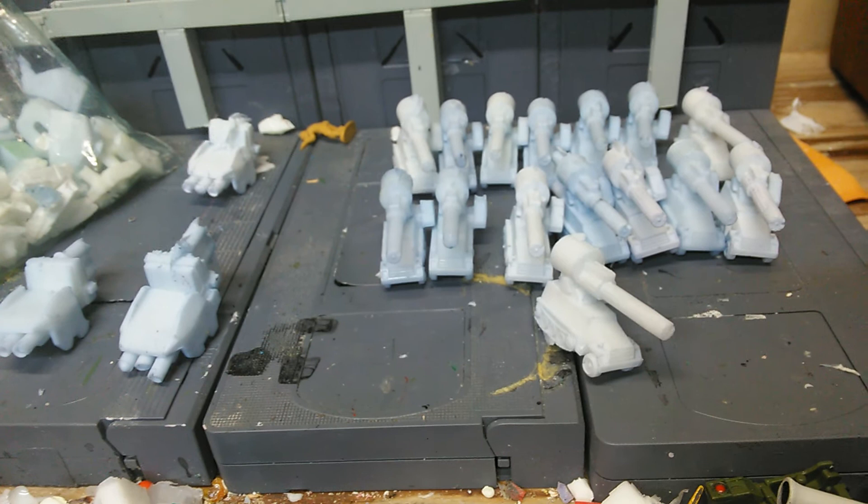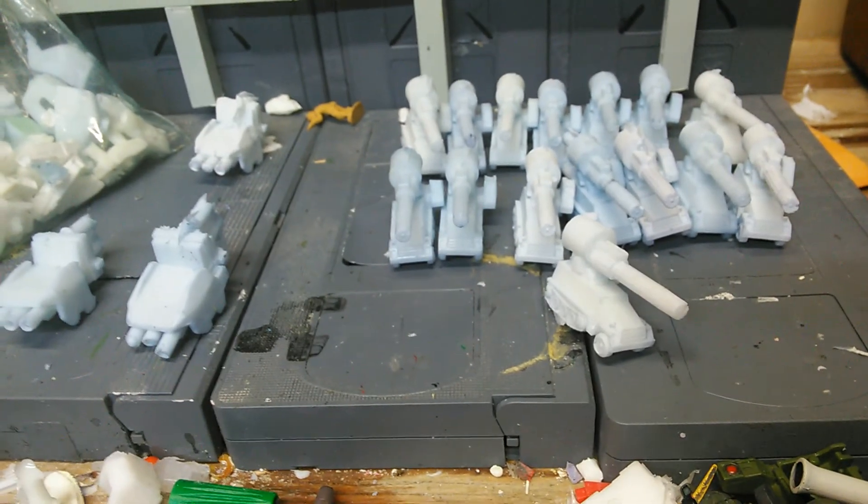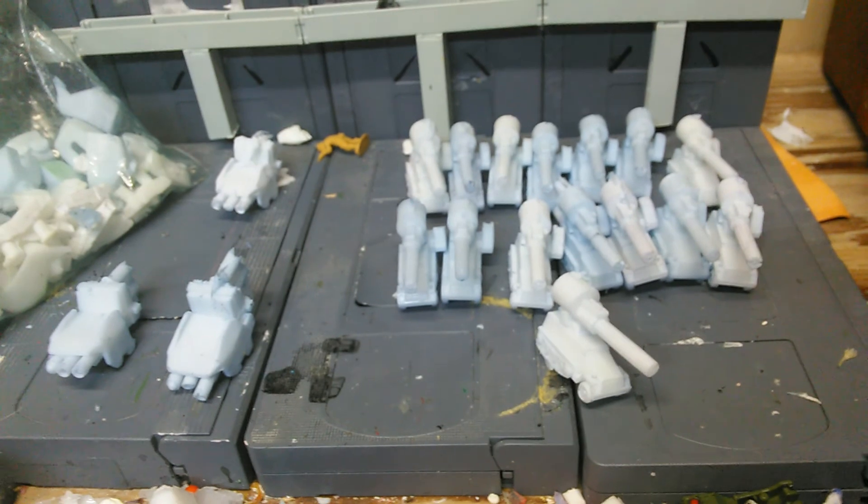This is the end of my resin cast project for Gundamio. I really hope that he likes what I've done for him. Please like and subscribe to my page, thanks for watching, and stay tuned for some more Gundam MSA reviews. Thanks.